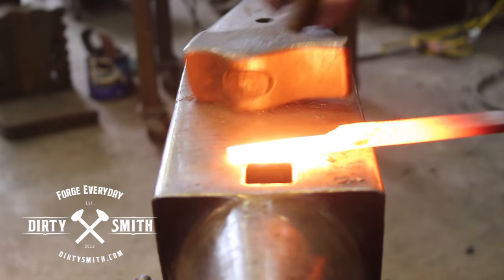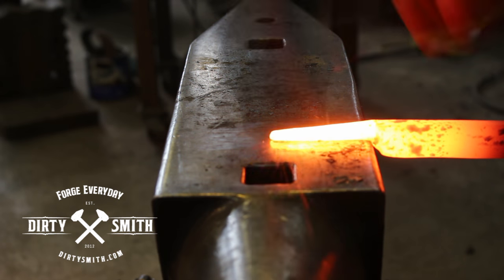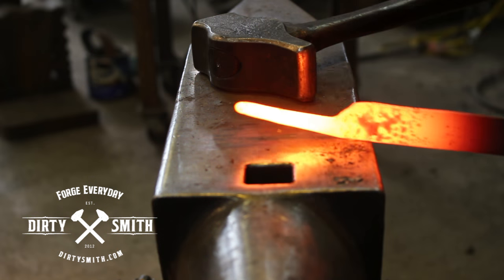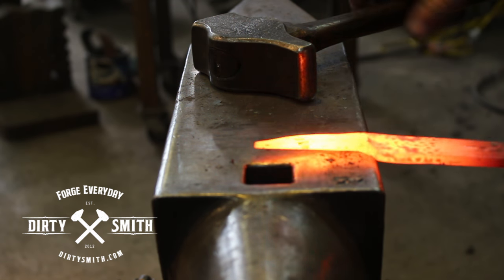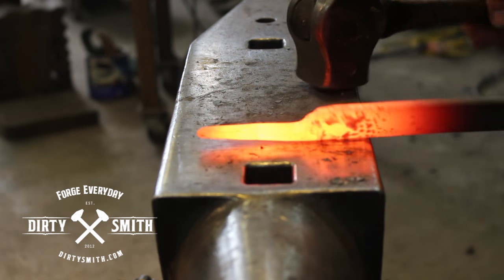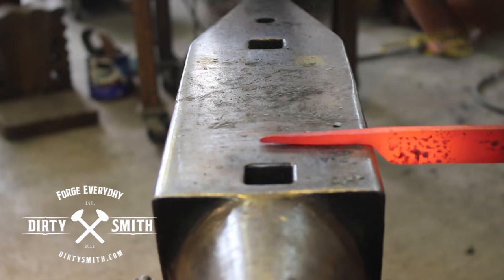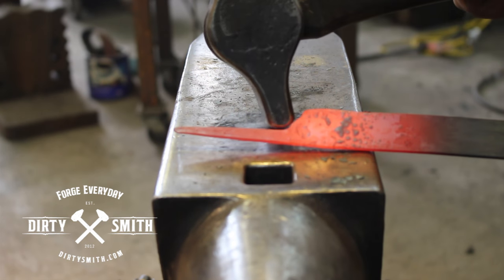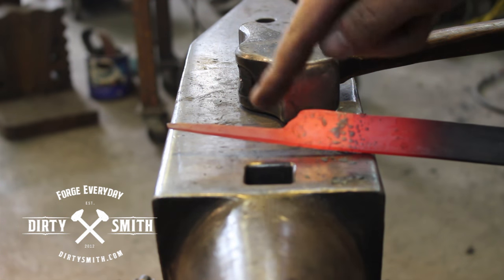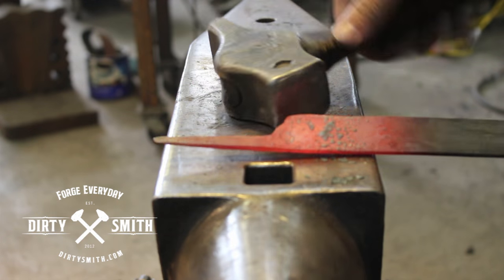You could also do different kinds of eyes and hooks with this setup. For this one, I'm actually going to bend that tang down so the eye starts outside of the material. The other thing we have going on are these steps from the forging. So on the next heat, I'm going to bend this tang down and on the edge of the anvil, I'm going to clean that up and clean this shoulder up.